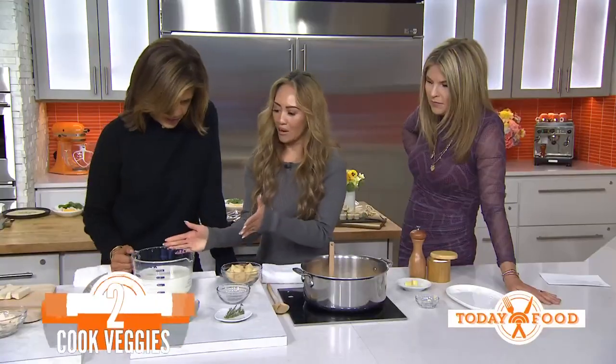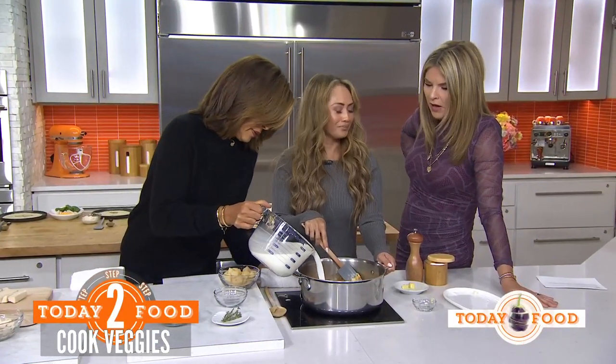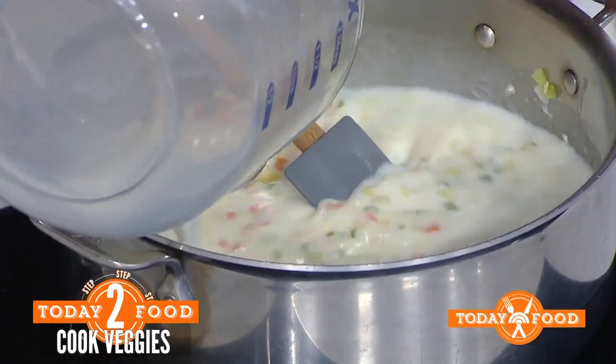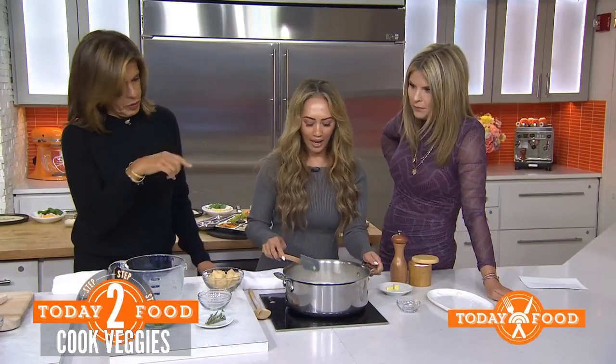Then here we have milk and broth — milk and broth together, yes. We use whole milk, but you can use pretty much whatever milk you want. It's about 50-50. We cook the chicken in there to give it more flavor. The chicken pieces are already in there.